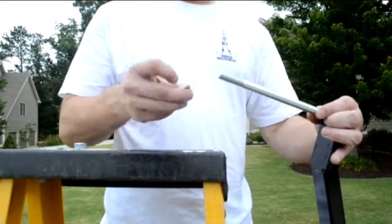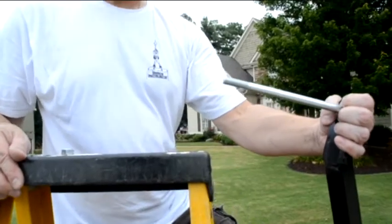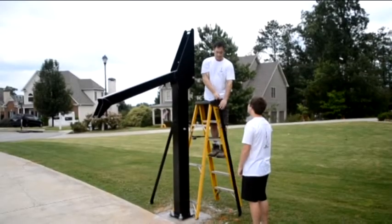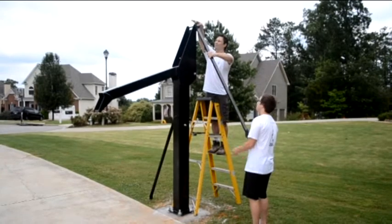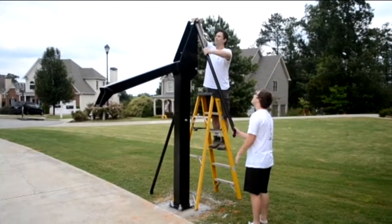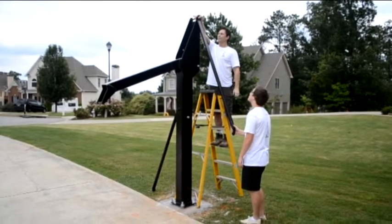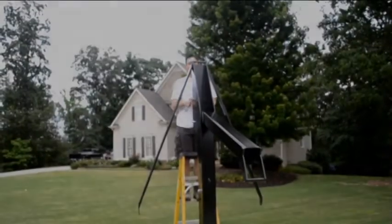The ends of the arms are the same, so you can start with either side. Now you are ready to place the bolt with the control arm attached through the top hole of the main pole. Have someone hold the arm while you place the second arm on the other side using the same washer pattern and securing it with a nut.